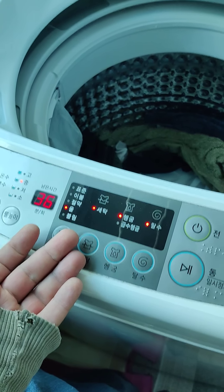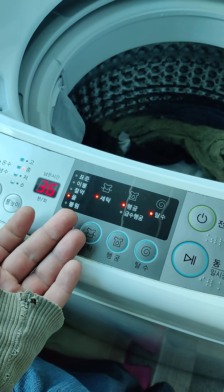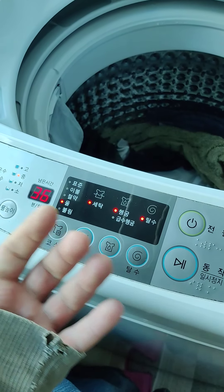I wish this was a washer-dryer combination. My last washing machine in Korea was a washer-dryer combination — those are much better. Dryers are much better than hanging your clothes.